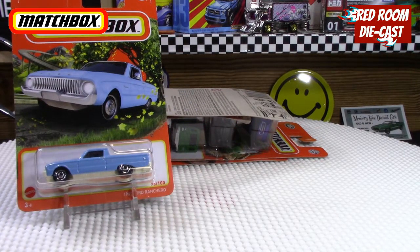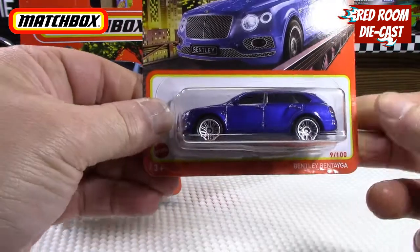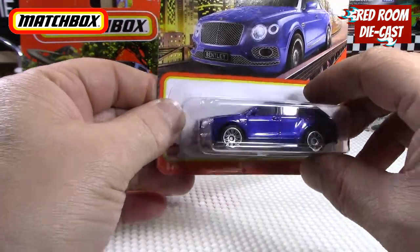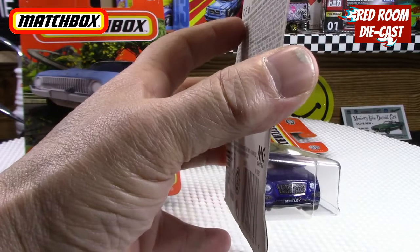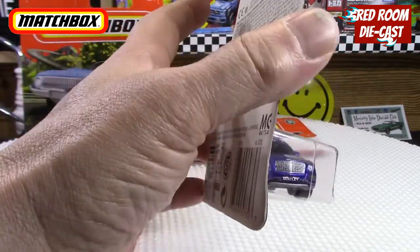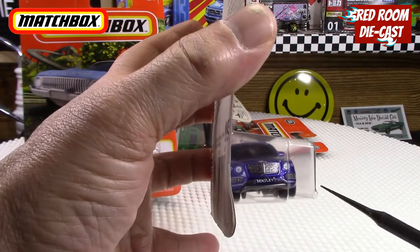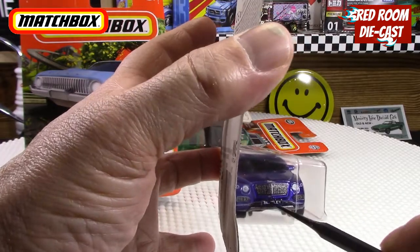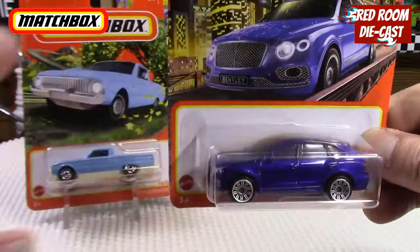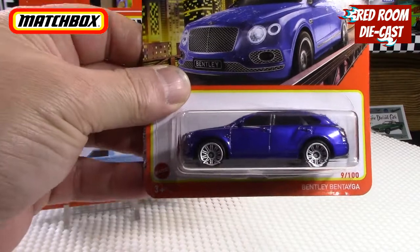The next one — I'm happy to find it — is the Bentley Bentayga. It's a nice purplish-blue color. You can see they did some really nice front work with a tampo on the grille and little side pods where the driving lights would be, and a nice tampo there. They also did some really nice tampo work on the back of it. It is a beautiful car all the way through, so I'm glad I was finally able to find it.